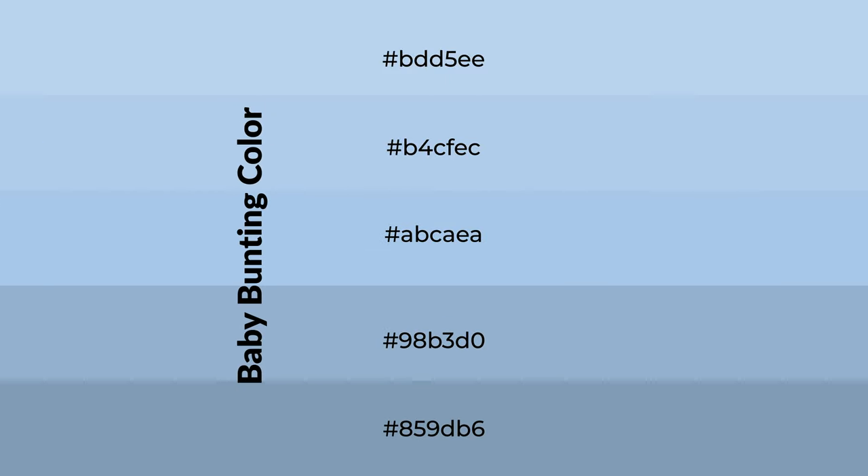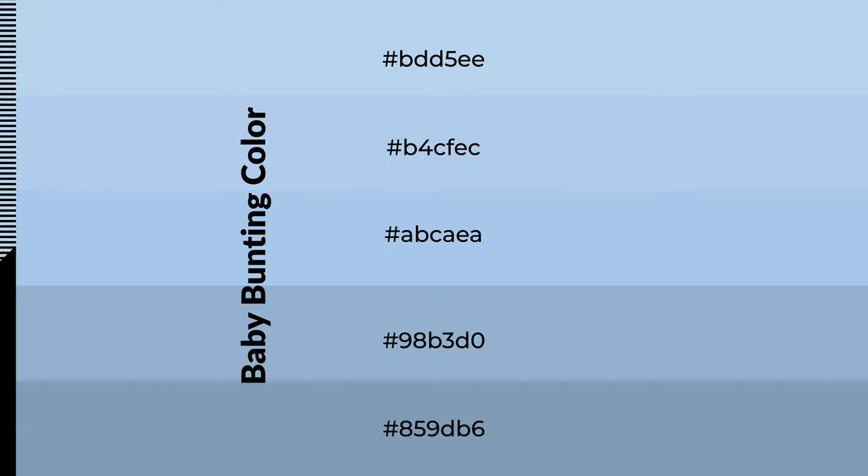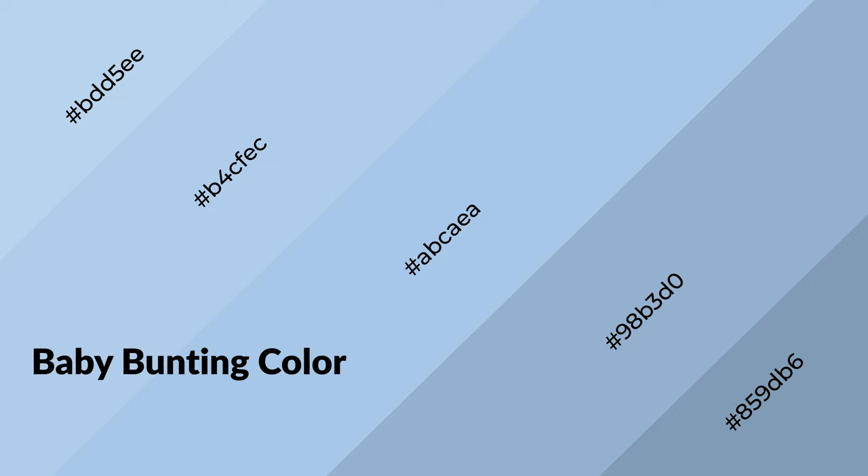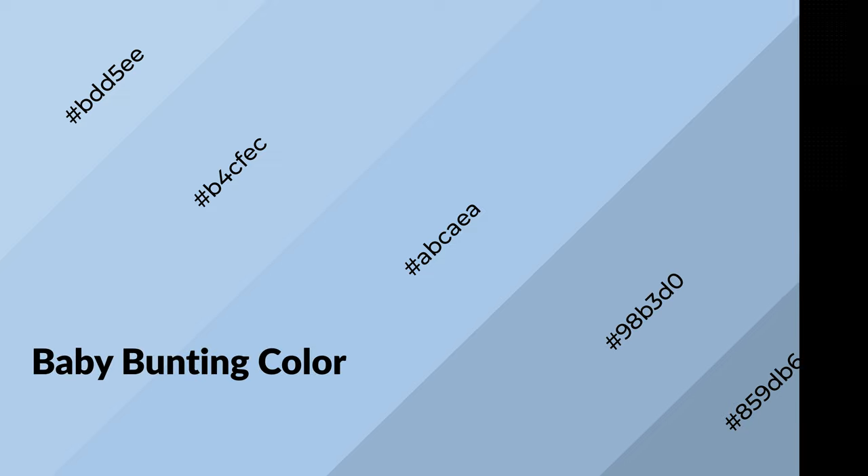To generate shades of a color, we add black to the color, and it is used in patterns and 3D effects. Layers and shades create depth and drama. Baby bunting is a cool color and it emits calming, serene, soothing, and refreshing emotions.